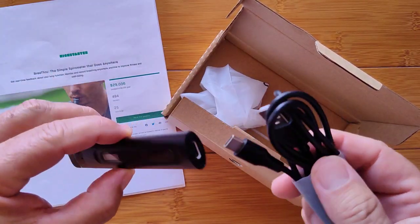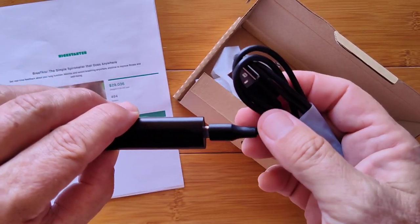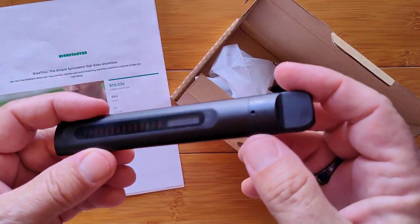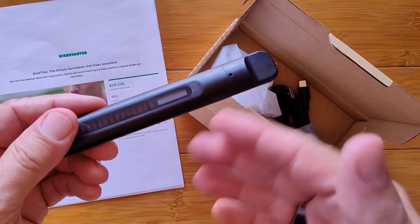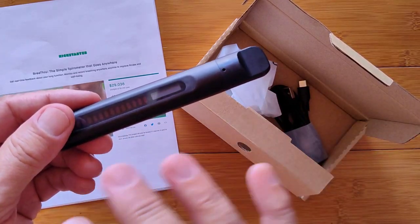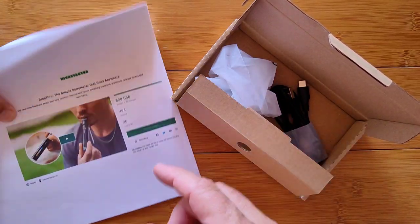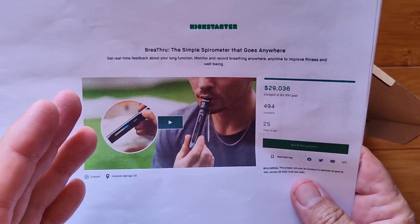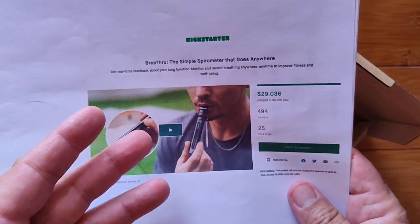An interesting thing — this does not currently transfer data to your computer, and it supposedly will be able to transfer data to your phone so you can archive your readings in a phone app, but that's not here yet. You're getting this thing, if you want to pick it up, really inexpensively — like $40. You can get five measurements on the screen.